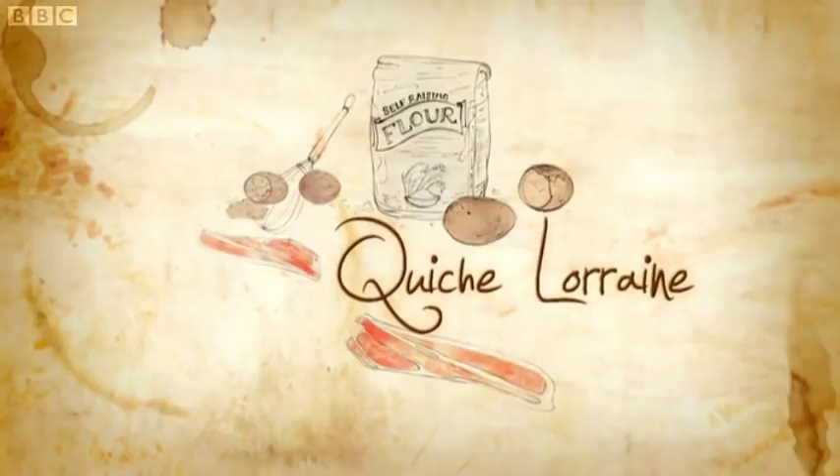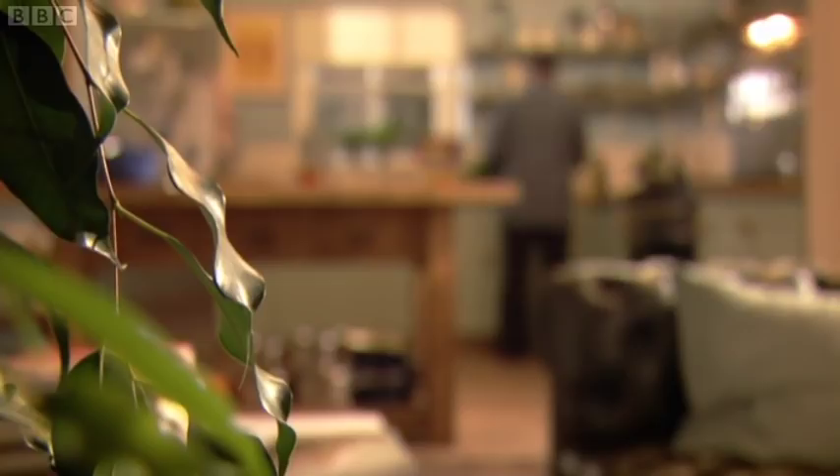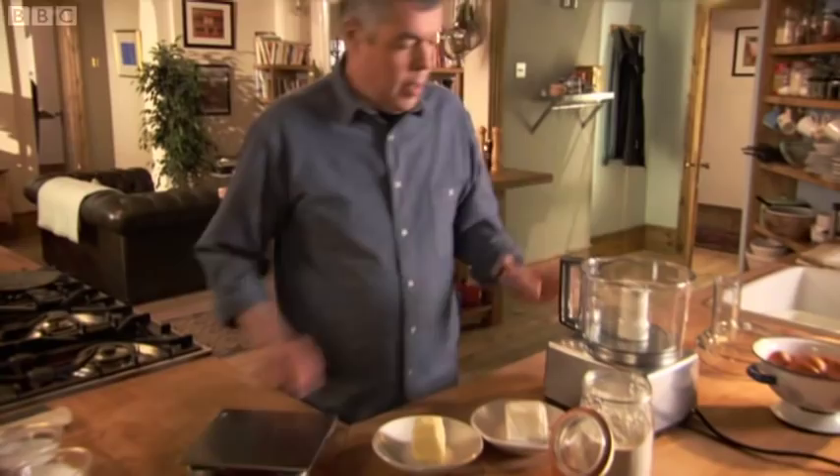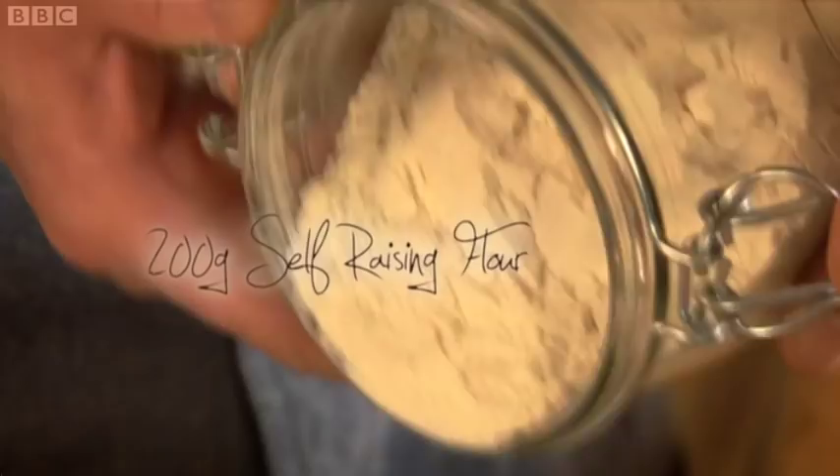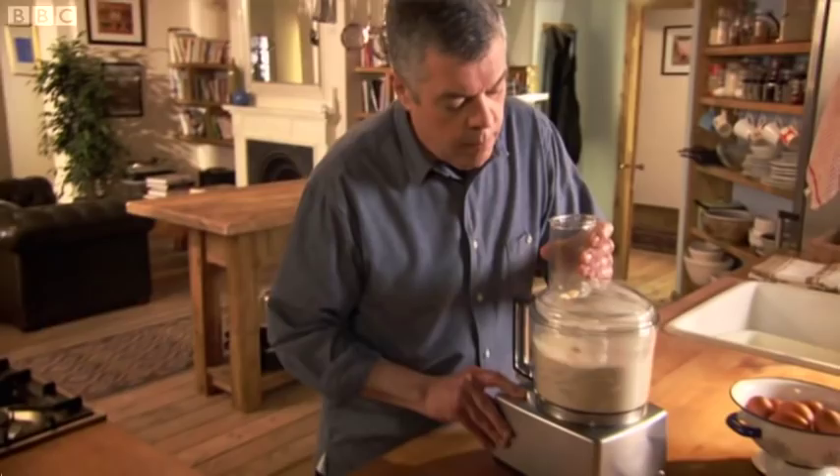We called it quiche at home when I was a boy — it was generally known as bacon egg pie. This is going to be a very nice quiche. Put the machine straight on the scales. We're going to need 60 grams of butter and 60 grams of lard, then add 200 grams of flour. Whizz all the ingredients together in a food processor.